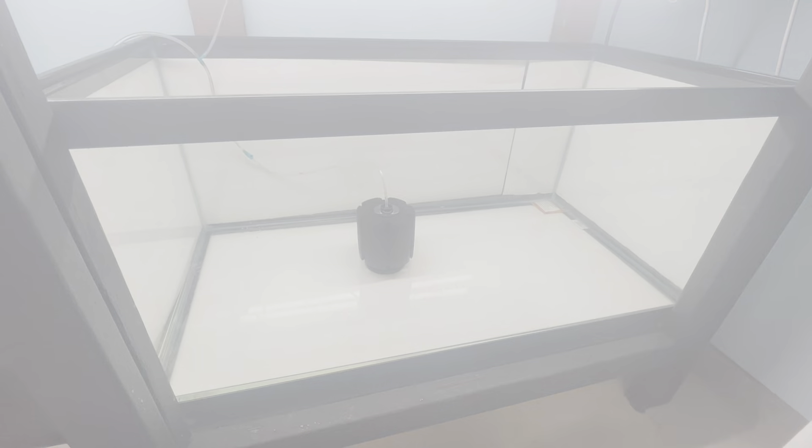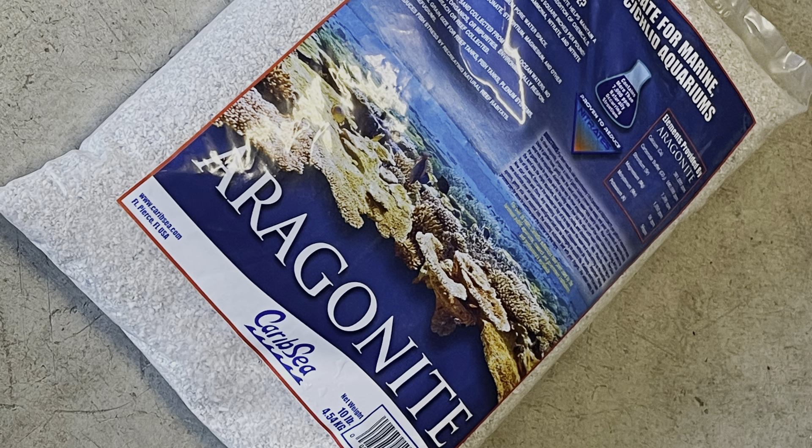With this new setup that I'm creating for my caudopuncts, I'm using aragonite substrate. You can also use other lighter color sand for your African cichlids, or you can also use crushed coral because it will help you boost the pH.